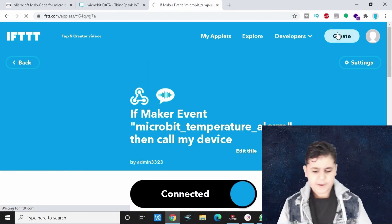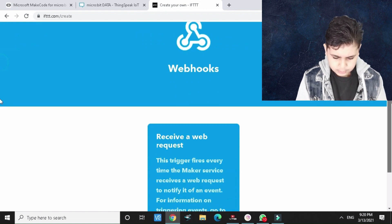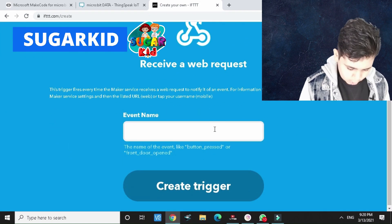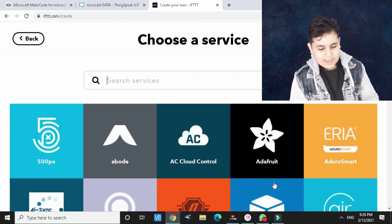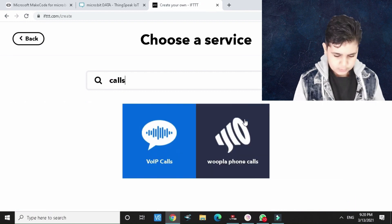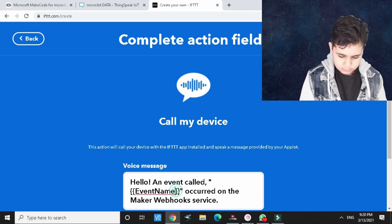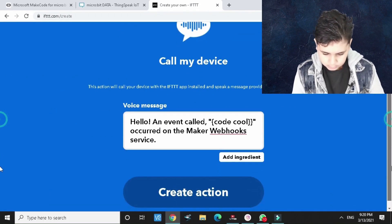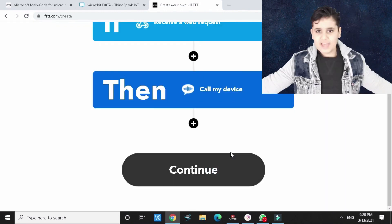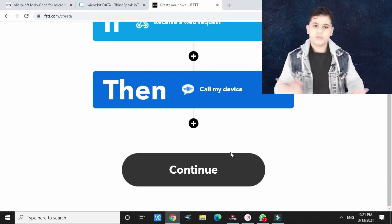Let's create an IFTTT applet. Click create, then choose Webhooks as the trigger — let's call it 'code cool.' Then click 'Create trigger.' For the action, choose VoIP Calls, and name the event the same thing: 'code cool.' Then click 'Create action' and continue. The webhook will receive data from ThingSpeak and either call the person or send an email — that's really all you have to do.